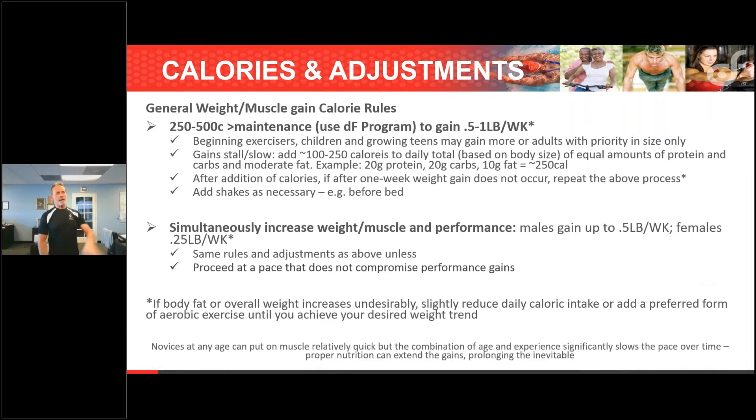The bottom line is that novices at any age can put on muscle relatively quickly. What slows it down is experience and age — that combination. I always say if you do proper nutrition and do everything right, there's really not anybody I can't put muscle on, because it'll be the first time they've ever done it, at least at that age group.